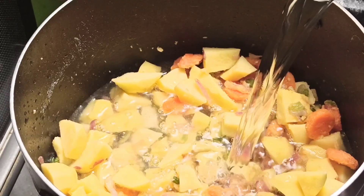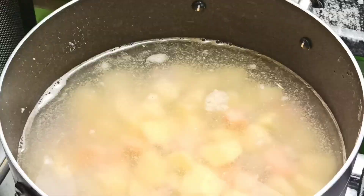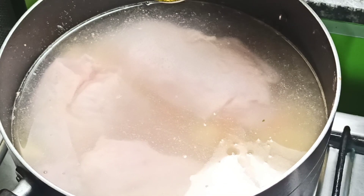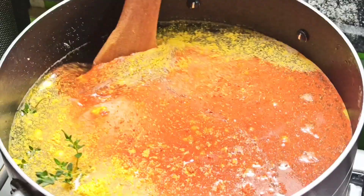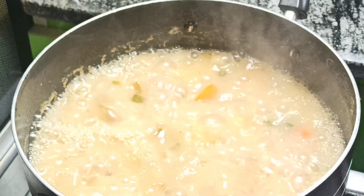After that, bring in six cups of plain water and mix to combine. Add three medium-sized chicken breasts to the same pot — make sure the chicken is properly cleaned before adding it. Go ahead and season with one tablespoon of chicken bouillon powder, one teaspoon of salt, half teaspoon each of black pepper and chili powder, and also two sprigs of fresh thyme. Mix the contents properly, cover and bring to a boil on medium heat for 30 minutes.